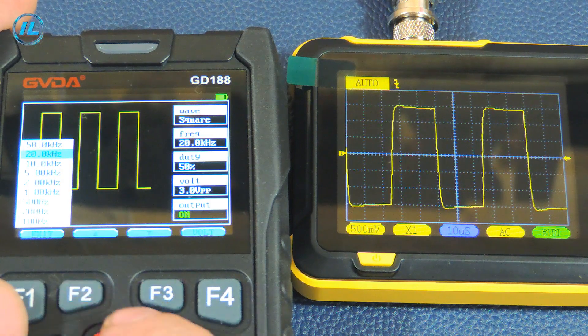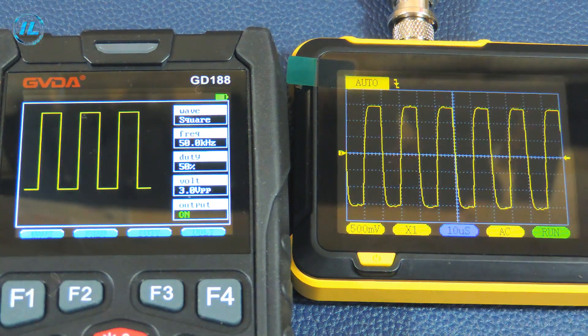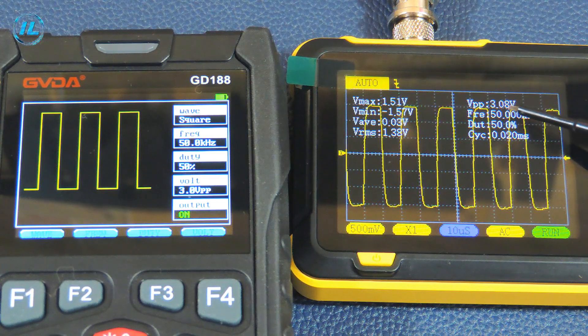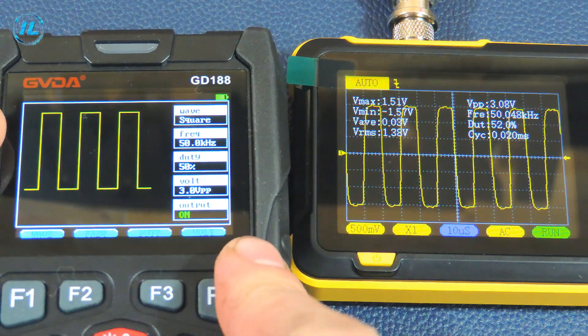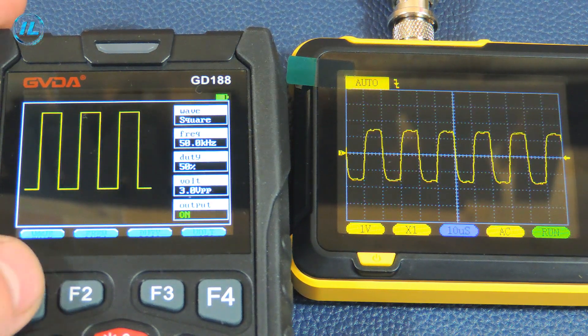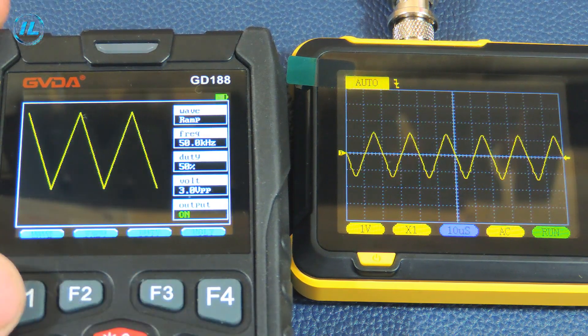I will increase the frequency to 50 kHz. The vertices are rounded and it looks more like a sine wave. The numbers show 50 kHz and the voltage is 3.8 volts. 50 kHz is the maximum frequency this generator can produce, but even at this frequency the signal on the oscilloscope is unfortunately too distorted. The instructions say the bandwidth is up to 200 kHz, but in fact even at 100 kHz, a rectangular signal will be difficult to distinguish from a sine wave.